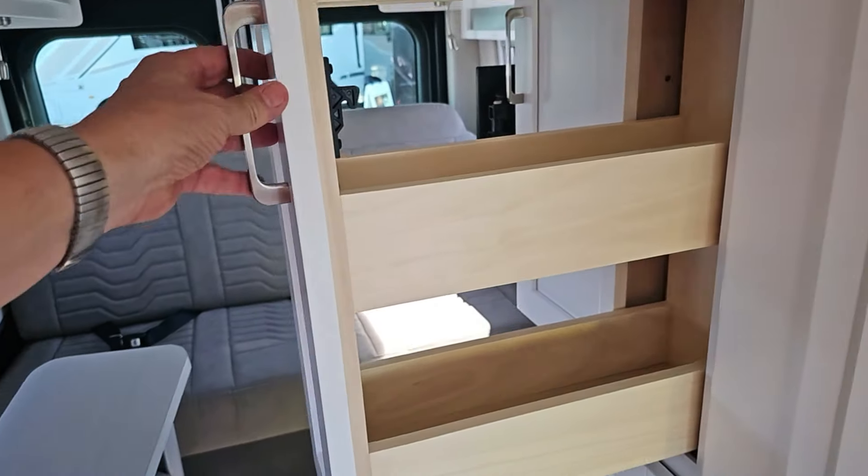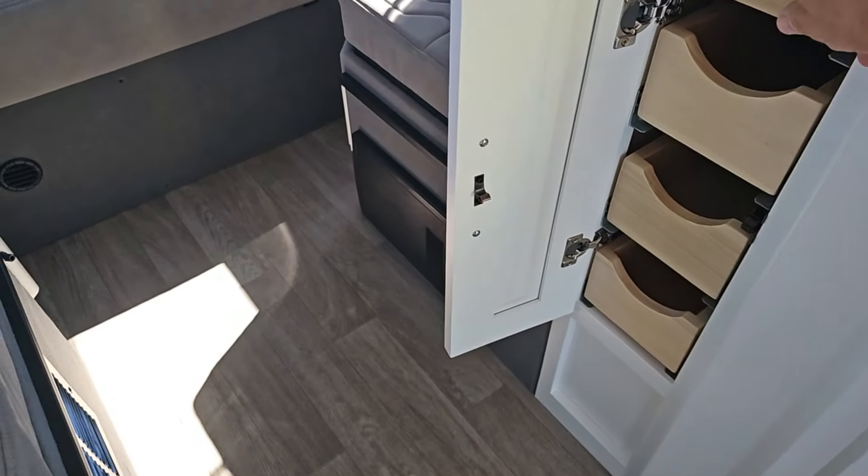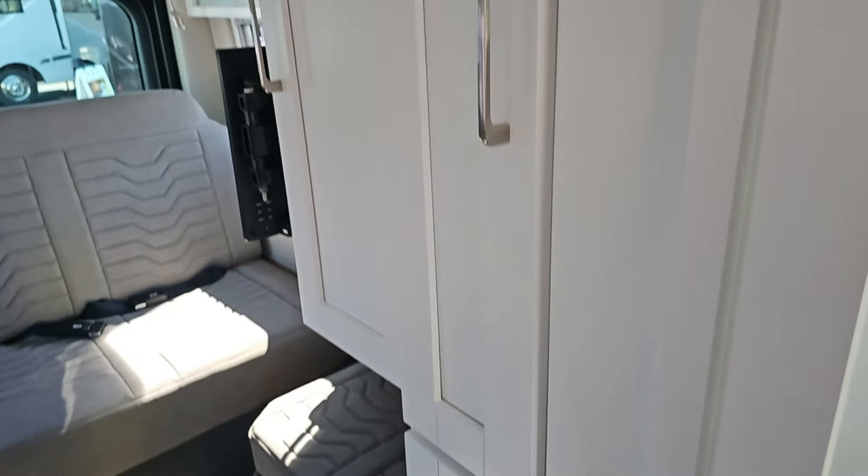This is a cool little closet right here. You've got your coat closet, but this is what's really cool — this is on the Nova: a slide-out pantry drawer. And then down here you've got these little pull-out drawers — four little box drawers.